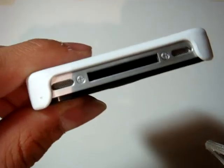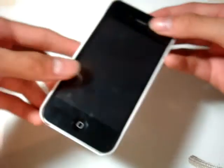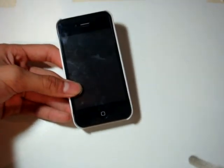Down here you've got your speaker and your 30-pin USB connector. On the side you've got your volume up and down and your silence button, and at the front of course you've got your screen and front-facing camera. That's pretty much it.